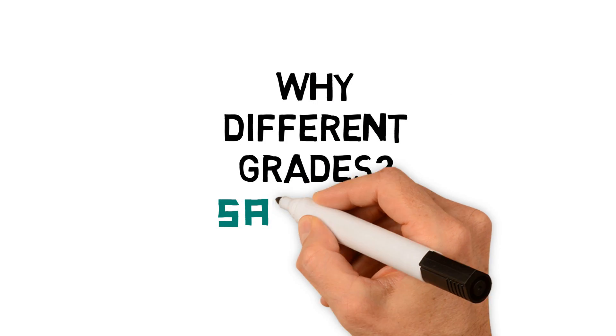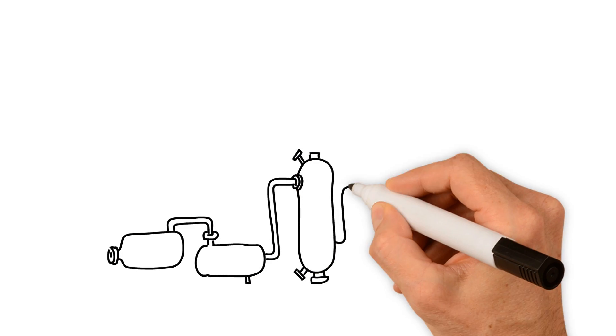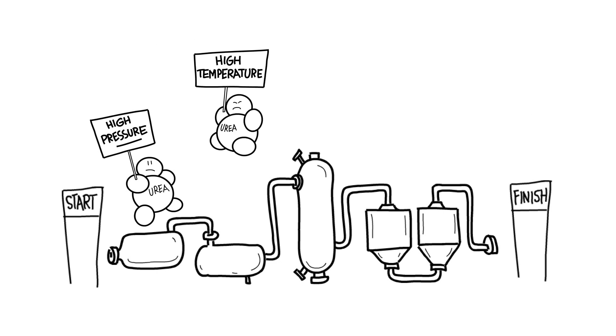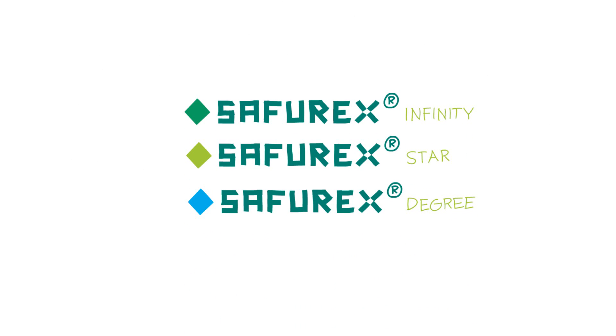Why are different grades of Saphurex necessary? Every specific phase in the urea process needs dedicated materials to guarantee equipment longevity and a safe operation. This will help to maintain a high on-stream time due to reduced maintenance. That's why we've developed speciality grades of Saphurex materials.